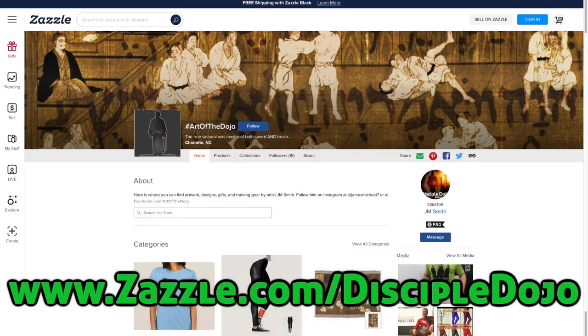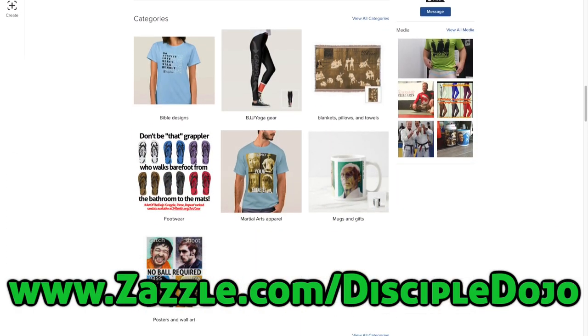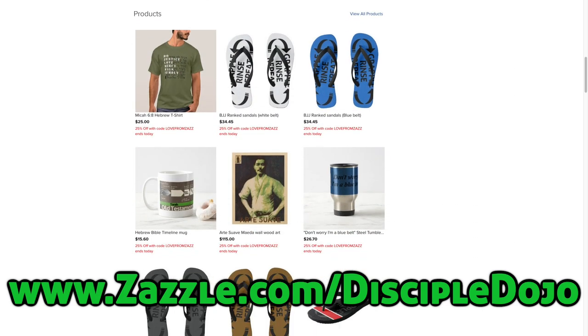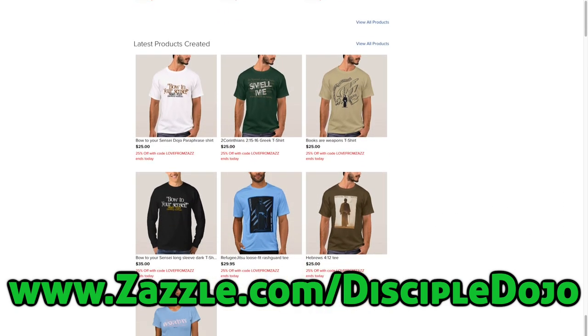If you are enjoying the different wardrobe selections you see in some of our videos, you can get your own over at our online store. Go to Zazzle.com/DiscipleDojo and you can pick up your own Bow to Your Sensei Isaiah paraphrase shirt or a number of other designs we have over there. Two ways you can easily support this ministry and continue to help us grow.